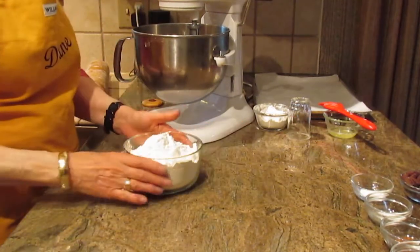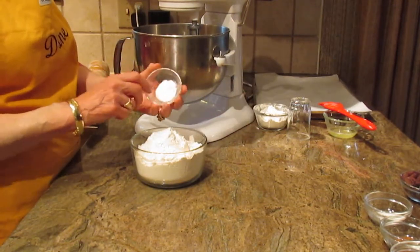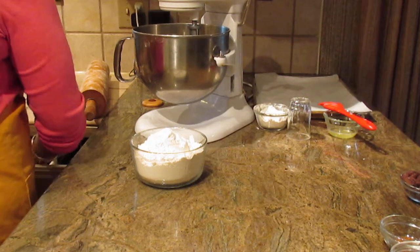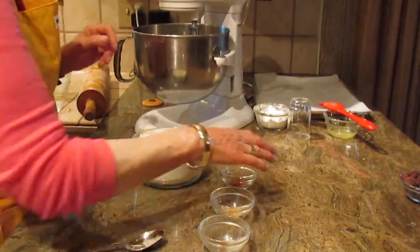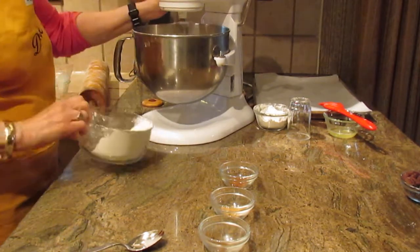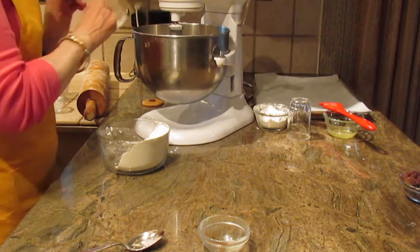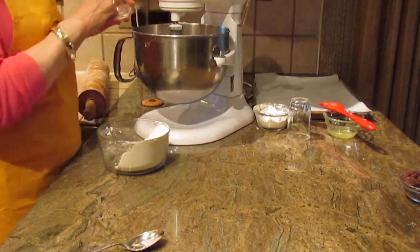Now let's work on our dry ingredients. We're first going to need three cups of all-purpose flour, a teaspoon of baking soda, and a half a teaspoon of salt. I'm going to put those in a little at a time. We're also going to be putting in a half a teaspoon of cinnamon, a half a teaspoon of ginger, a half a teaspoon of nutmeg, and a quarter teaspoon of cloves.